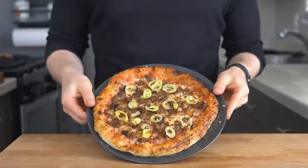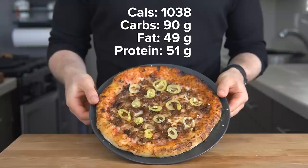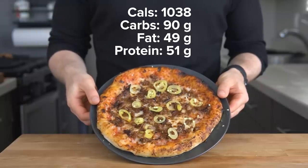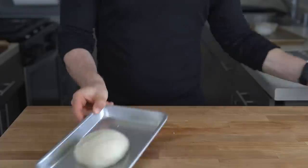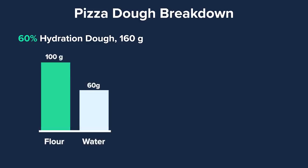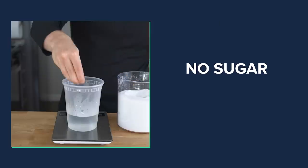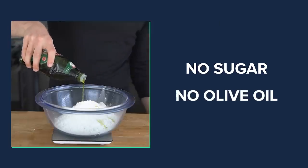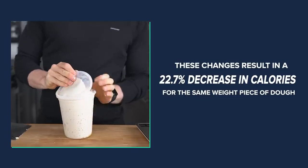Calorie breakdown time: this whole pizza comes in at 1,038 calories, consisting of 90 grams of carbs, 49 grams of fat, and 51 grams of protein. For the lower-calorie version, I'll be using an 80% hydration dough. For 160 grams of 60% hydration dough, that's 100 grams of flour and 60 grams of water. For a roughly equal-size piece of 80% hydration dough, it has 88 grams of flour and 71 grams of water. I'll also not be adding sugar or olive oil to the dough. All these changes result in a 22.7% decrease in calories for the same volume of dough.